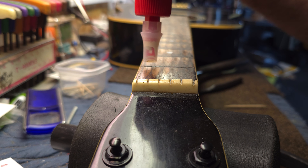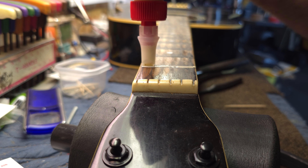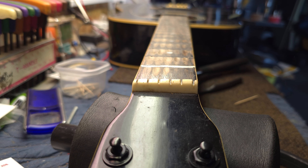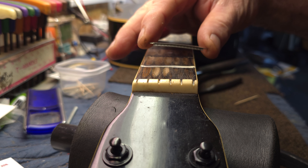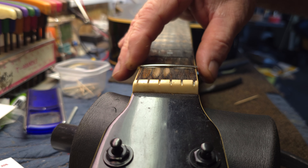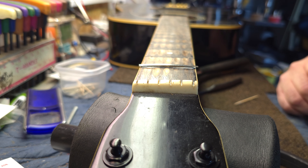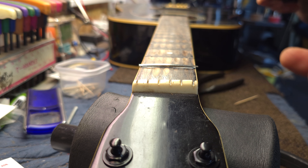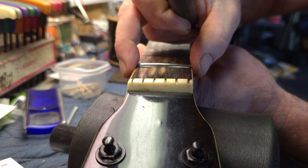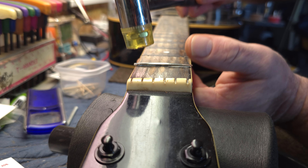I'm using Titebond — just get some down in the fret slot, and we'll let the piece of fret wire carry the rest of the glue in. Make sure the tang is kind of centered. You want to make sure you're not driving it out through the binding if you have a bound fretboard. I usually give it about five good taps, making sure you've got some sticking out on each end.